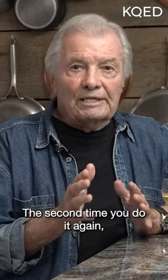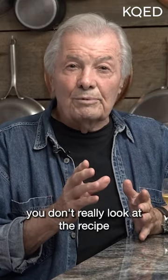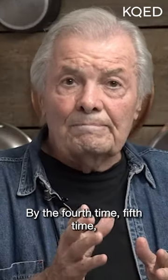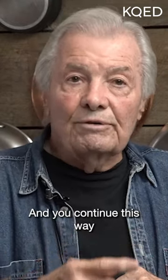The second time you do it again according to the recipe. By the third time you don't really look at the recipe much — maybe just to check how long it was in the oven. By the fourth or fifth time, you start thinking, 'I'll put a bit more tomato here, a bit less there,' and you continue this way.